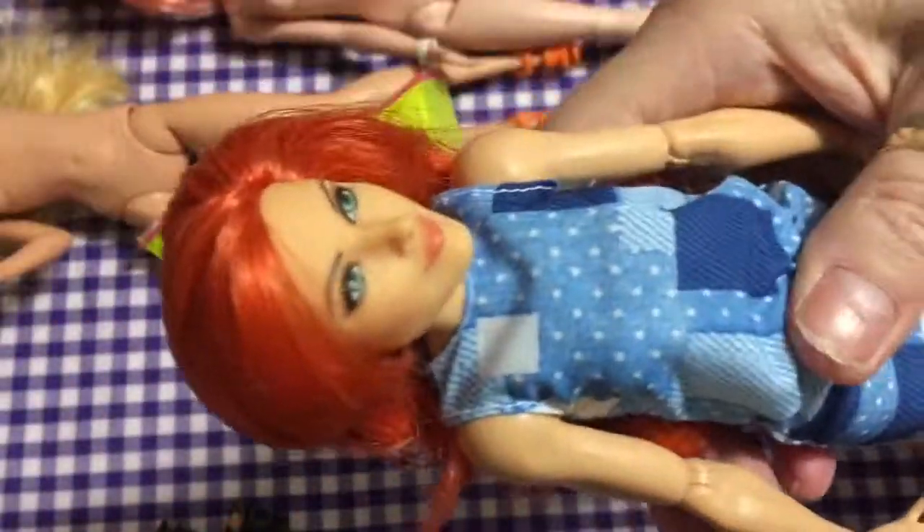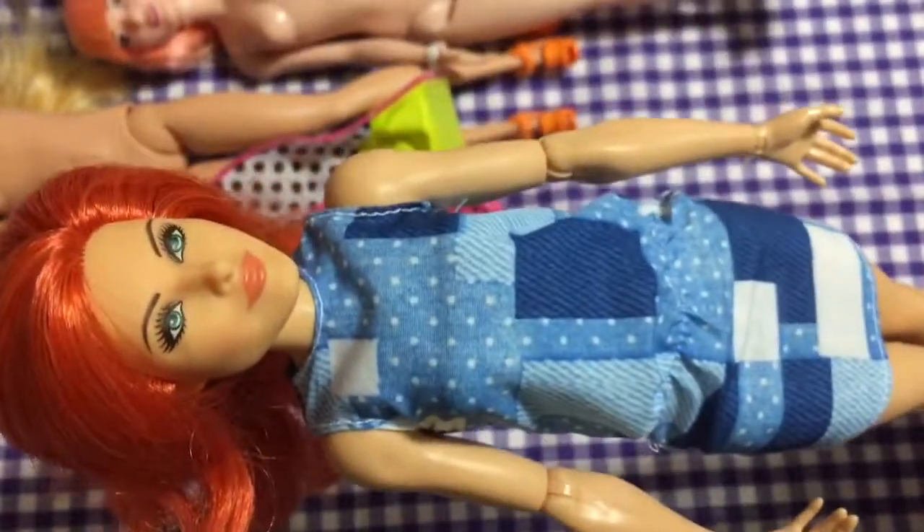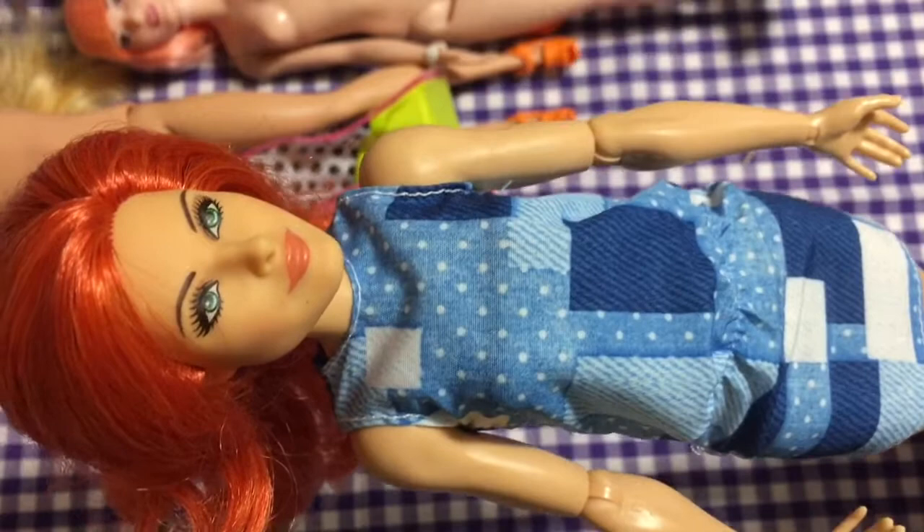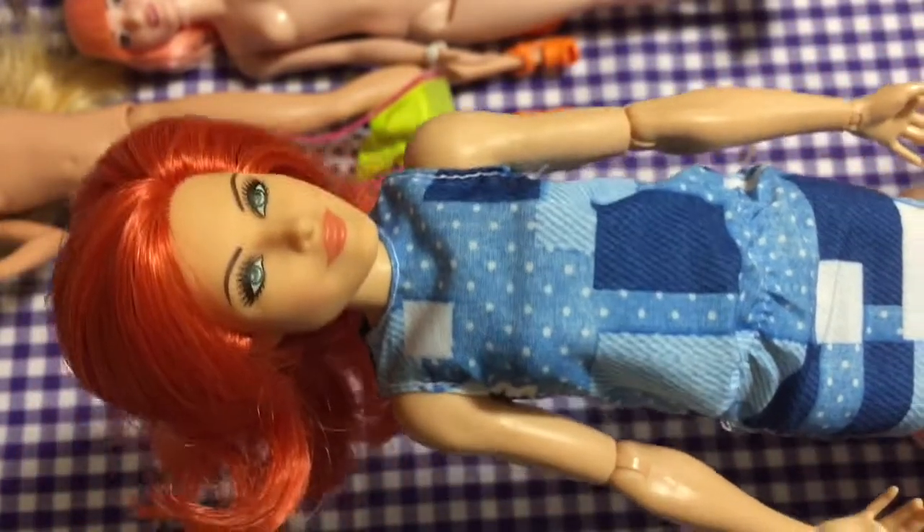So that's my unboxing and review for today — WWE Becky Lynch doll. I hope you enjoyed that, thank you for watching, bye for now!